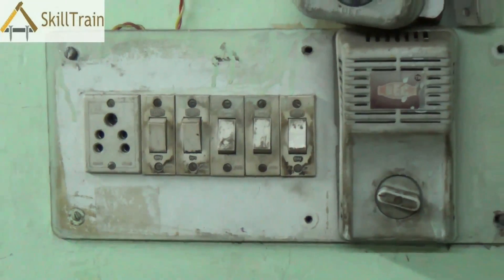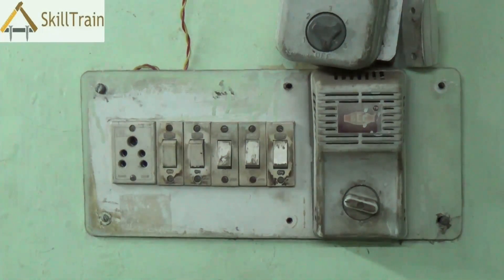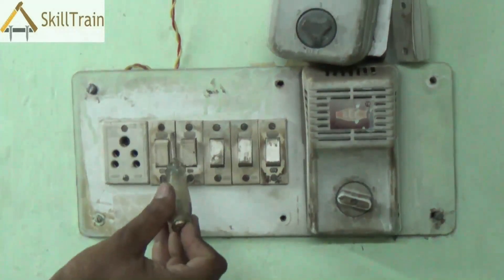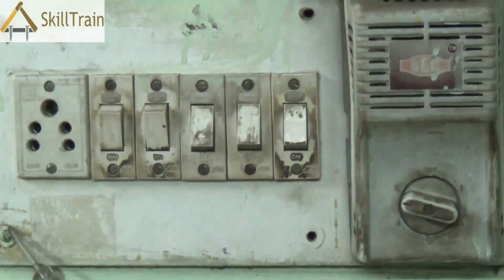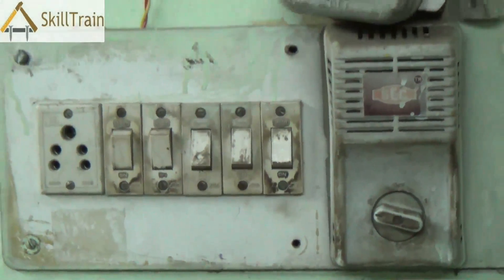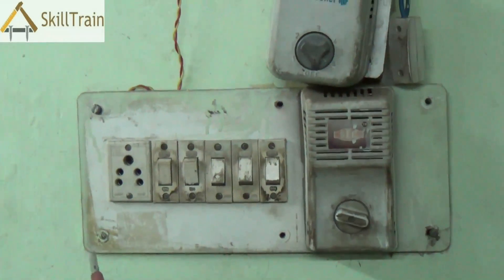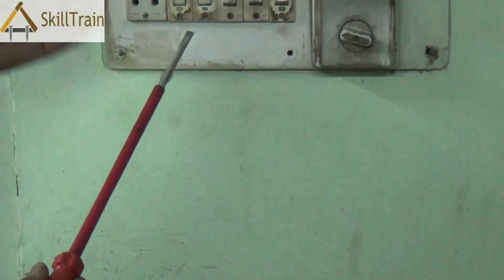We have checked the plug point and we see that there is phase coming in on one side and neutral on the other side. We check the screws to ensure there is no electric supply to any of these points due to a short circuit. Once you are sure that there is no excess power supply to any unwanted area, we use an insulated screwdriver to open the board.